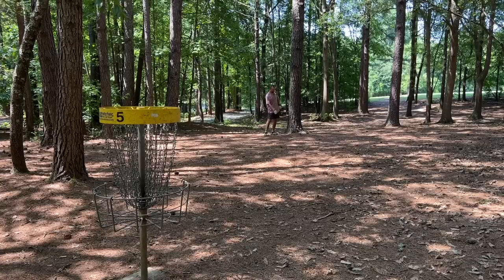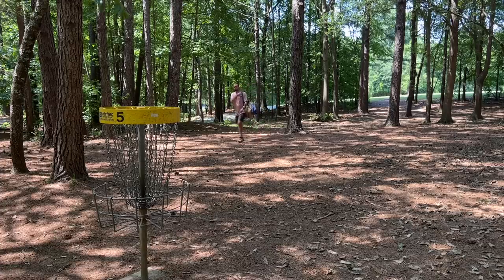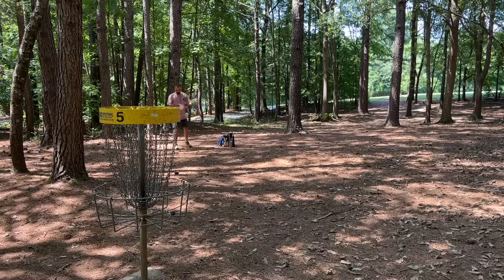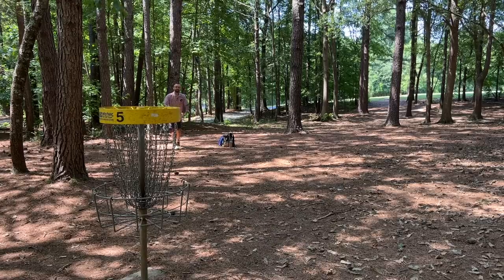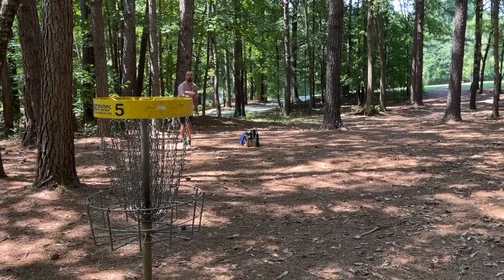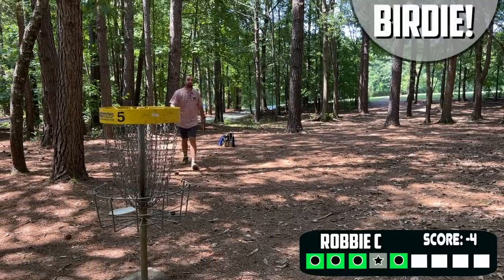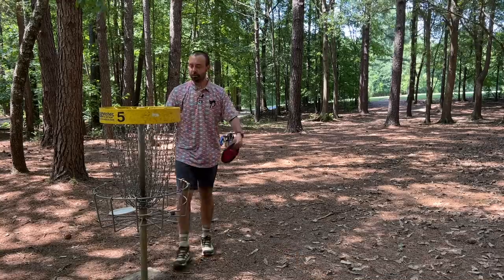Looks like I came in and hit right here. Instead of getting to ride the pine straw straight, it kind of redirected over to the right. But if I've said it once this round, I've said it a thousand times — I am more confident in my putting than I've ever been. You have to lean into that and trust those strengths when you revisit courses. If there was a disc that was too overstable for you, have you gained the ability to throw better form and suddenly that's on the table?